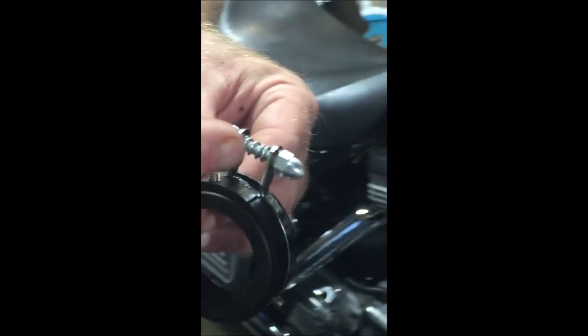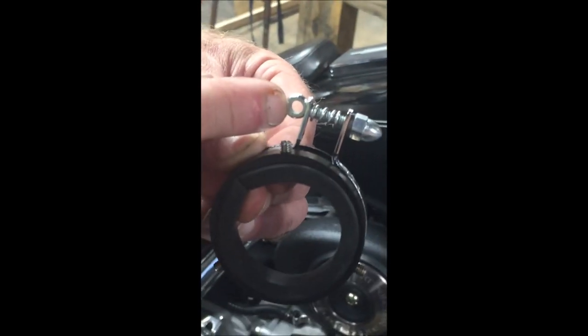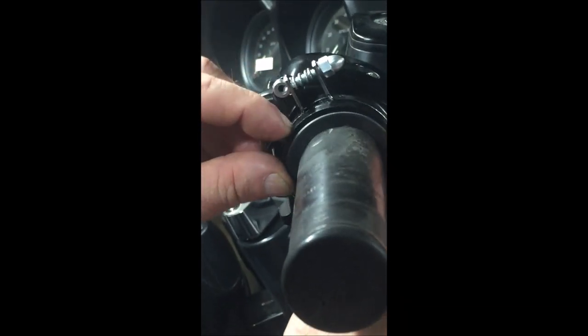You also want to note that little eye right there and that nut — that eye is going to be on the bottom because it has to line up with the bracket. Take that and slide it right onto the grip.